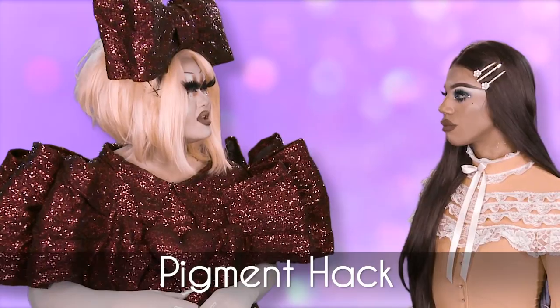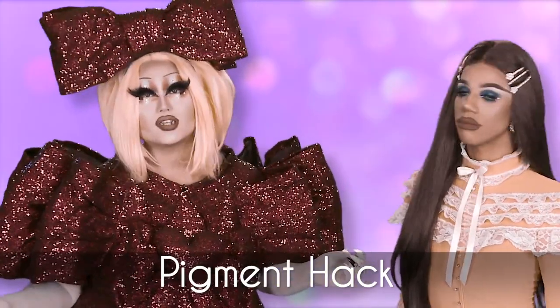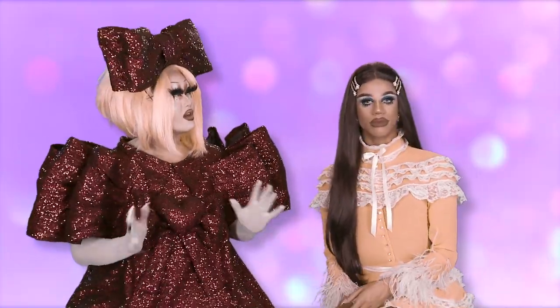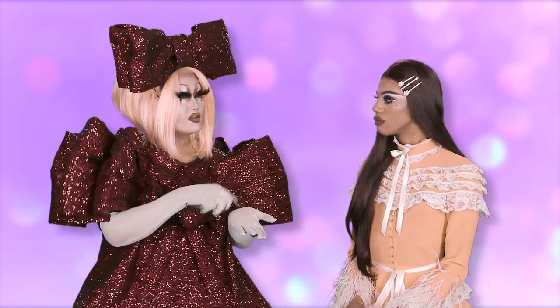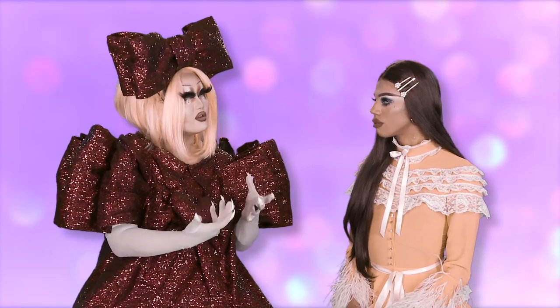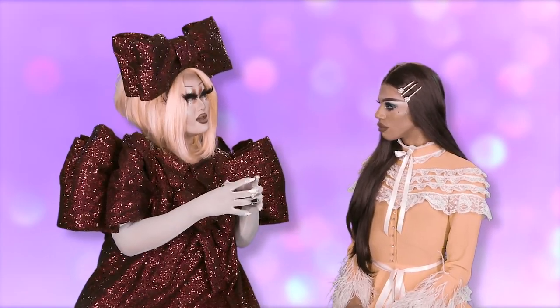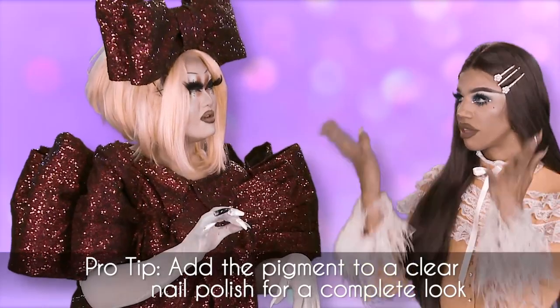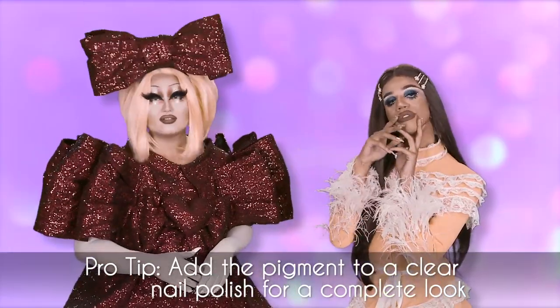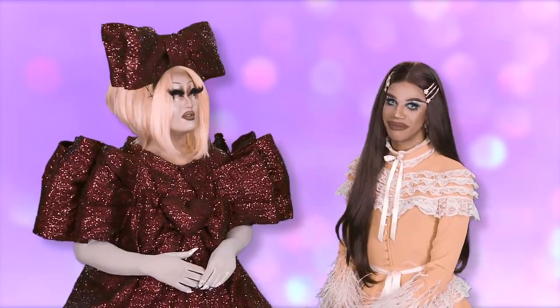If you want to do a look that was completely monochromatic or matchy-matchy, or if you really like the color of a certain eyeshadow, you can take the pigments — if it's a pressed palette, you can break it and turn it into a fine powder, or if it's already a loose shadow, take it as-is and put it in a clear nail polish and mix it up. That way everything matches. Sounds perfect for Instagram.